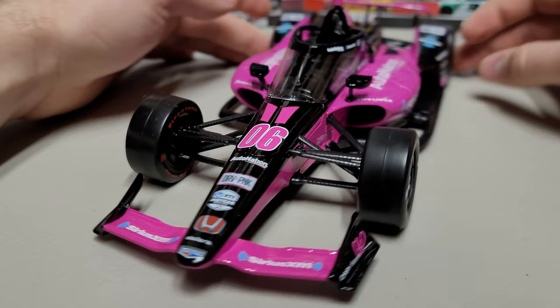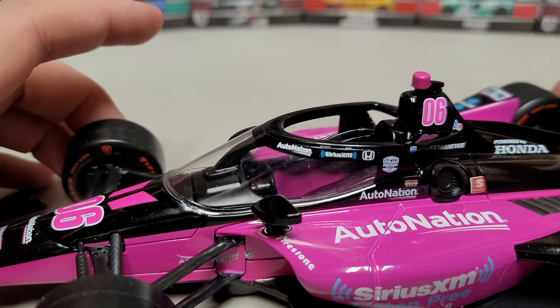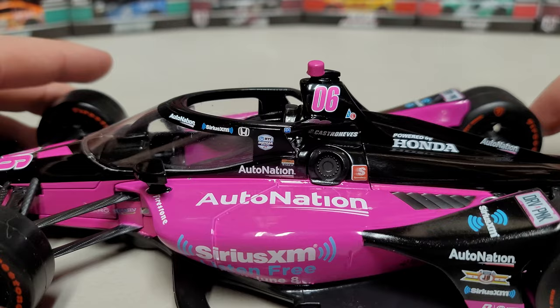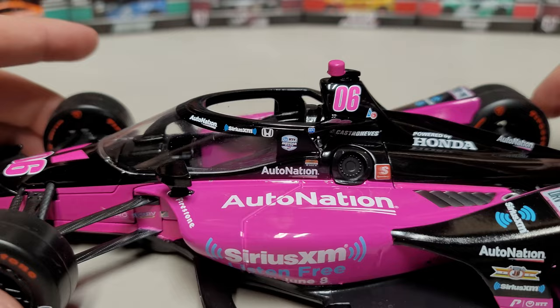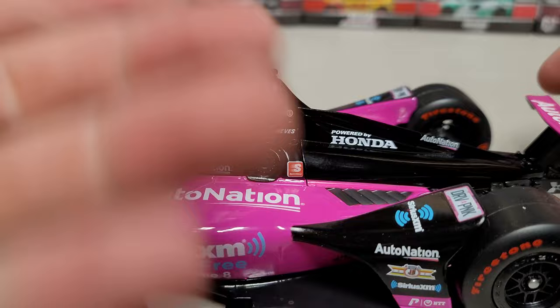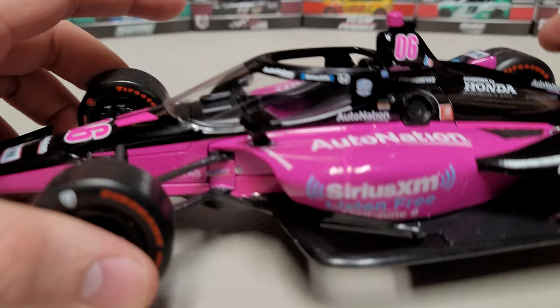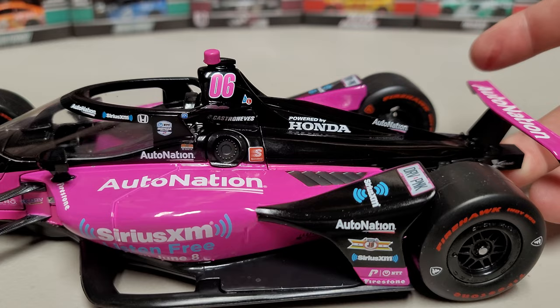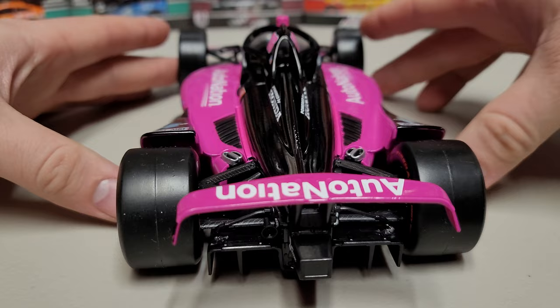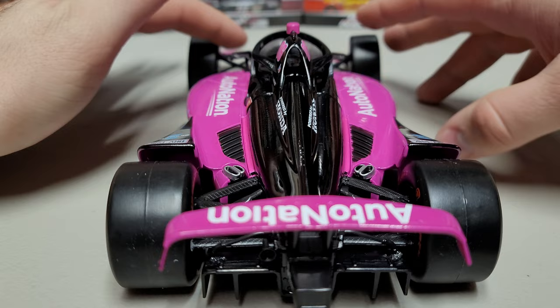Up on the halo you can see Auto Nation, Sirius XM, Honda. Up on top: Auto Nation, Sirius XM, 'Listen Free Through June 8th.' The number 06 is up there along with what's usually the onboard camera and transponder for race control. Two mirrors on the side. Underneath, there's a diffuser shape at the back — a base plate for aerodynamics that helps suck the car down to the ground. Sponsors include Firestone, NTT, Drive Pink, and Honda.